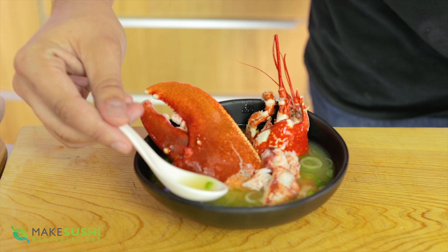Lobster miso soup done — enjoy! Now you know how to make a delicious lobster miso soup. I urge you to check out the first video where I show you how to make lobster sashimi using the tail end of this lobster. I also made another lobster sushi video, so check these two out. I hope you enjoy them — thank you for watching, we'll see you in the next video, goodbye!